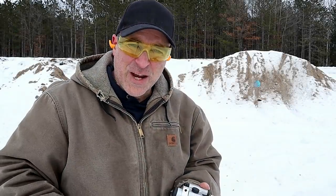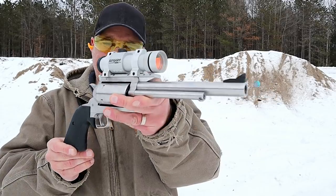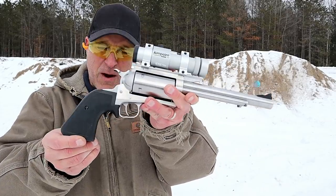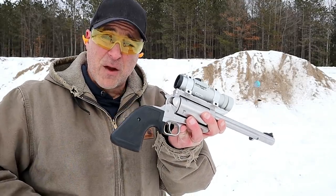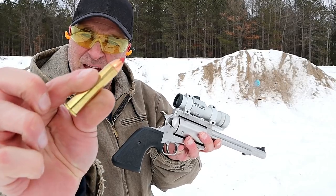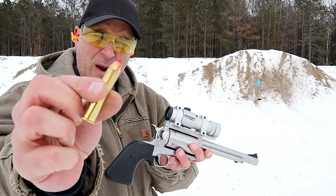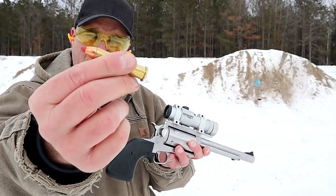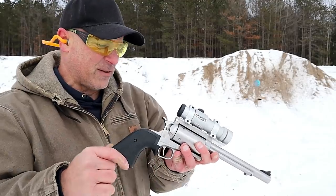Hey there friends, thanks for checking in at the range. I've got my big frame revolver — check that out — seven and a half inch barrel, made by Magnum Research. This is chambered in 45-70 Government, and there it is: a hunting load with a 325 grain bullet. This is a Hornady FTX, and it is a beast.